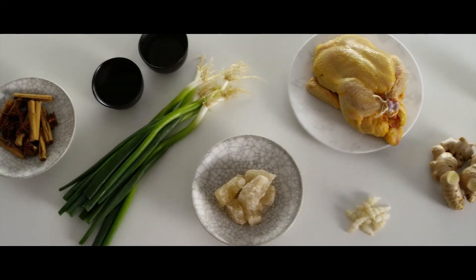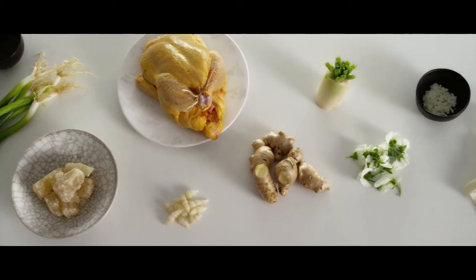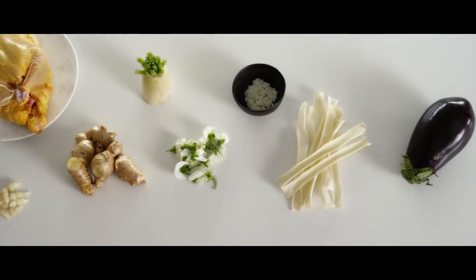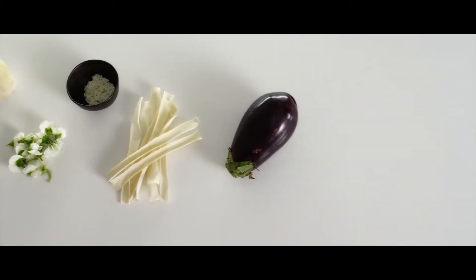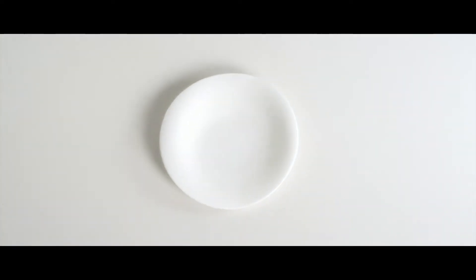The inspiration for this fragrant poached chicken dish was really the idea of the classic Chinese master stock chicken, then adding components that I felt were compatible from a texture and flavor profile point of view. It's really about the layering of flavors and textures in this dish.